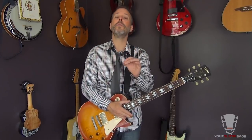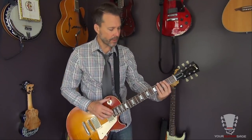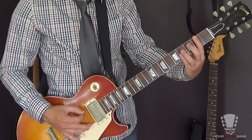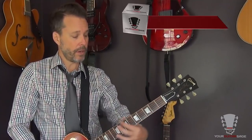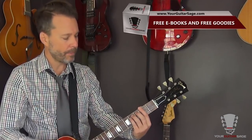Every part of this tune is going to be some form of power chord with the exception of two chords — I'll tell you when I get to them. So it starts off with an A power chord, E, F sharp — E, F, F sharp. If you don't know the names of the notes across the fretboard, make sure you go get the free ebook at yourguitarsage.com. Links below.